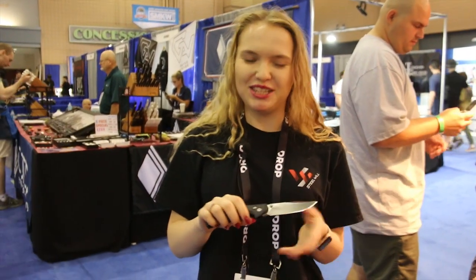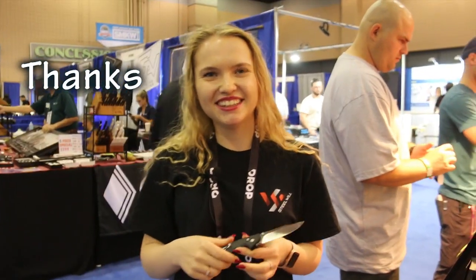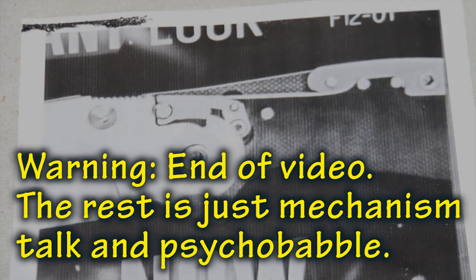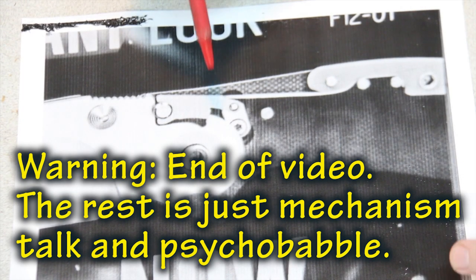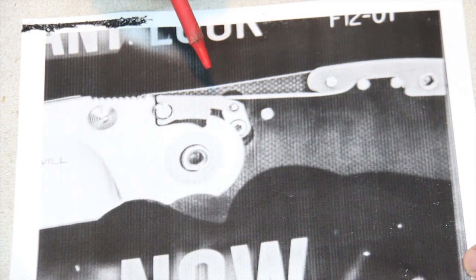So that's probably it. If you have any other questions, I can answer that. After that pleasant demonstration by Paulina, there is a little chance for some knife mechanism talk. So let's get into that.